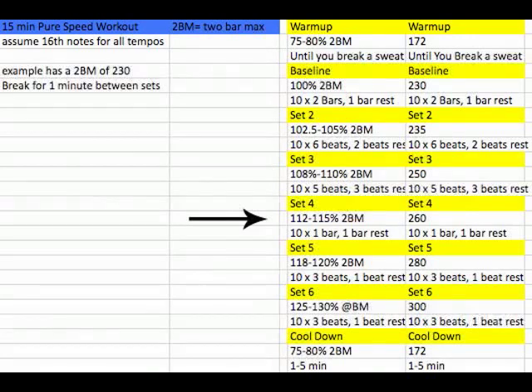Set four, after a minute of rest, is 112 to 115% of your max — so that's going to be around 260 BPM. Now you're only going to play for one bar with one bar off. Even though the tempos are getting higher, you're doing them for less time, so you should be able to squeak it in, or at least get close.